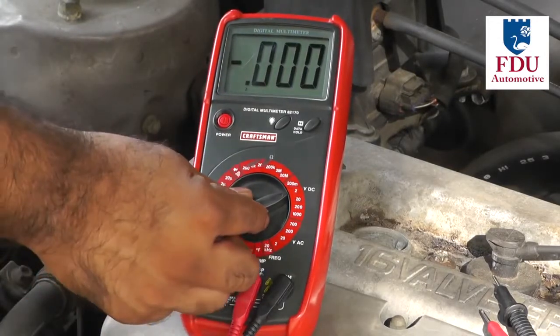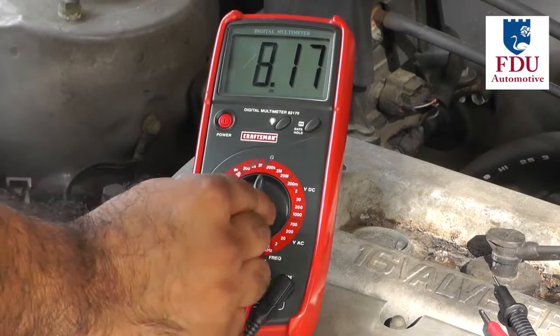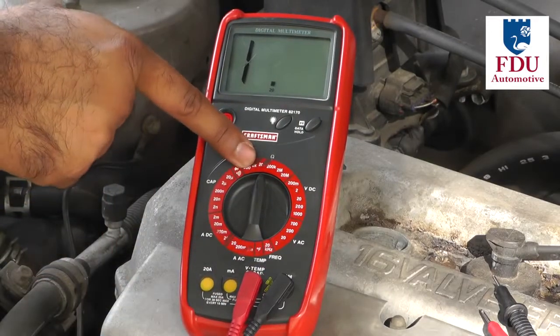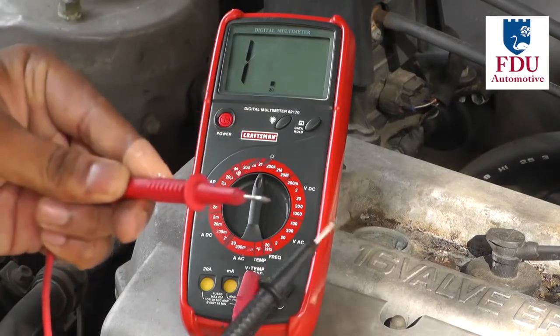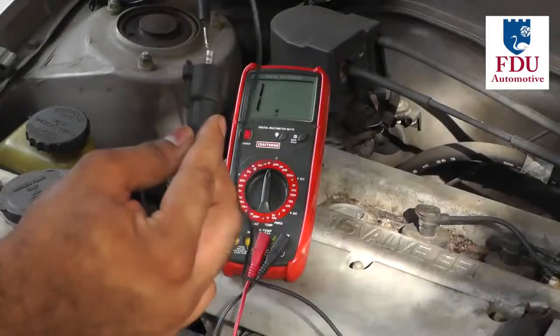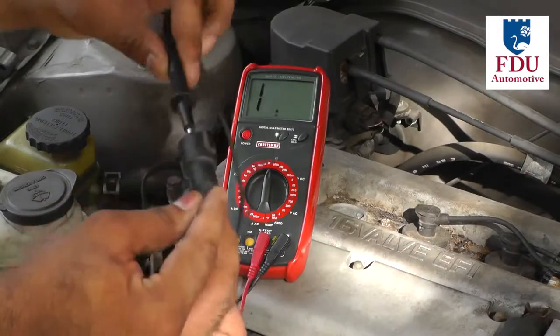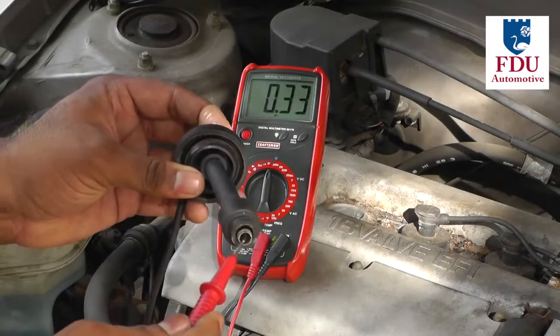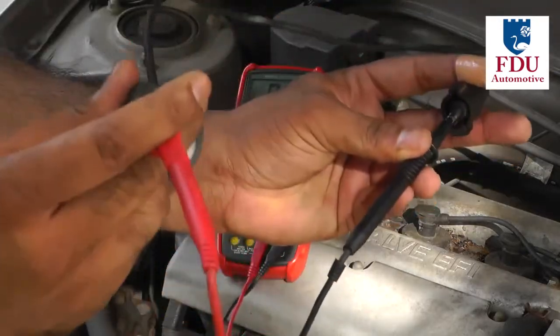Turn your digital multimeter on and set it to measure resistance in the 20 kilo ohm range. Touch your multimeter probes together to make sure they have no inherent resistance. Now connect the multimeter probes to either end of the plug wire you're testing and observe the resistance reading on the multimeter.